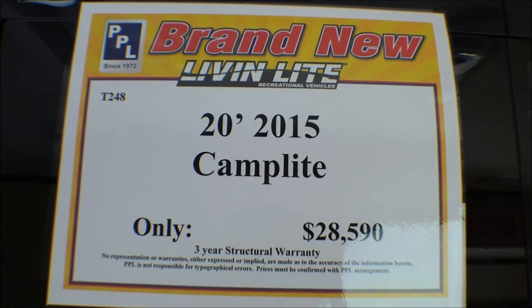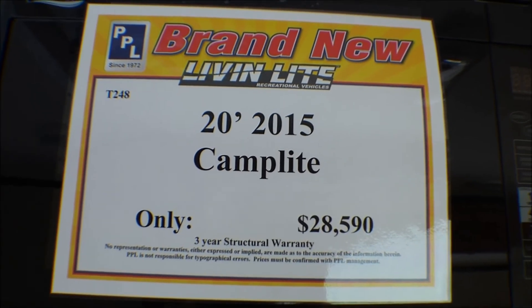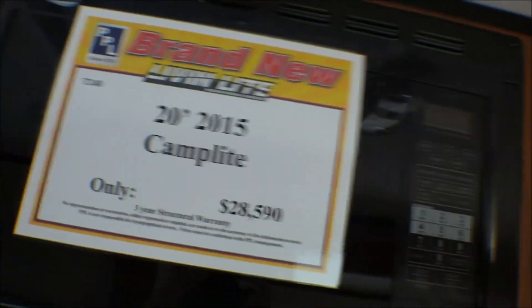This is a 2015, 20-foot Camplite. It's new so we don't inspect the new ones for leaks. Let's go check out the even smaller Camplite.